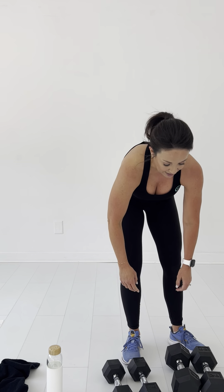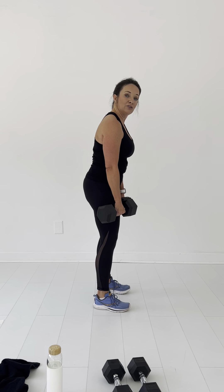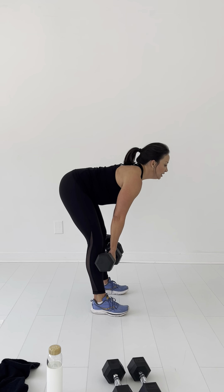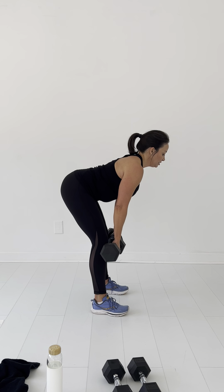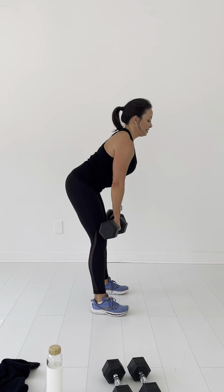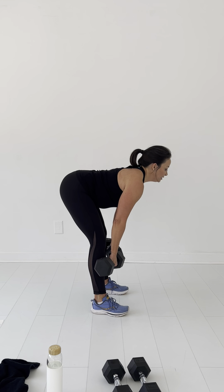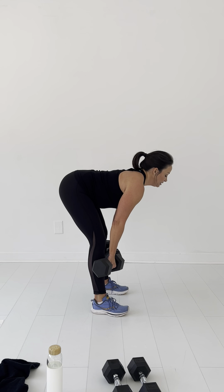So let's start with our good morning. I'm going to turn to the side. Make sure you keep your weights close to you. Bend over, get those headlights out. Up — one, two, three, four, five, six, seven, eight, nine, ten. Good job, guys.